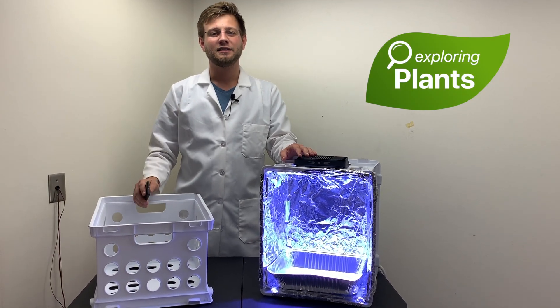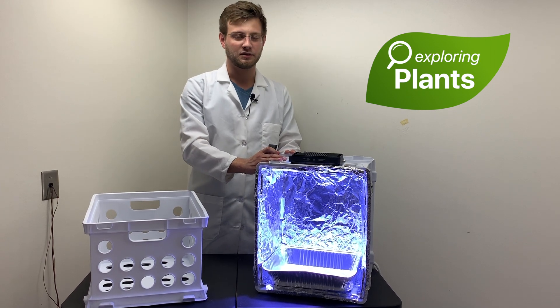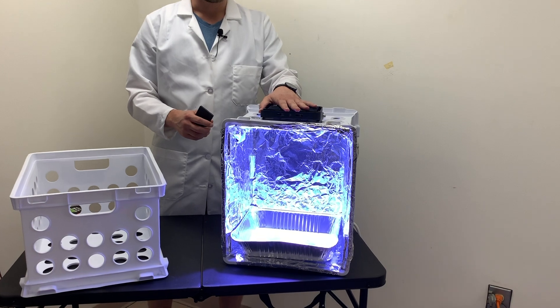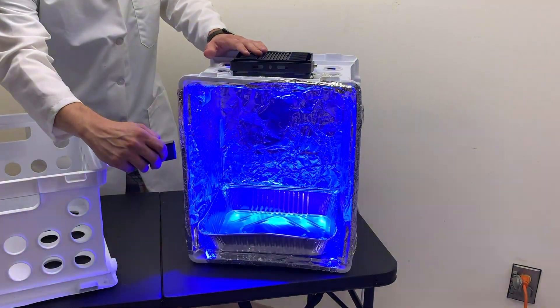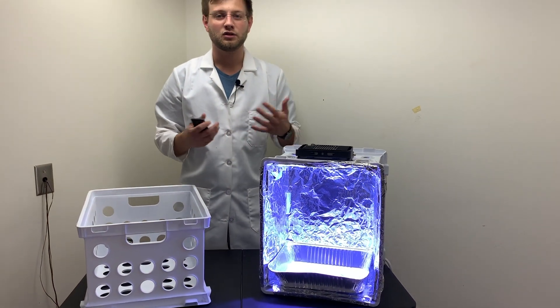Hello, my name is Drake and today we're going to learn how to make these cool color-changing modular light boxes to grow plants. Each box is outfitted with an LED floodlight. They change colors using a remote, and using these flood lights and these boxes we can do some cool little experiments to change the way plants grow.